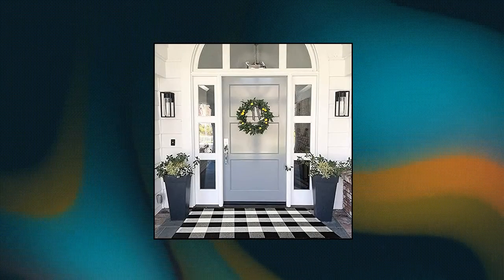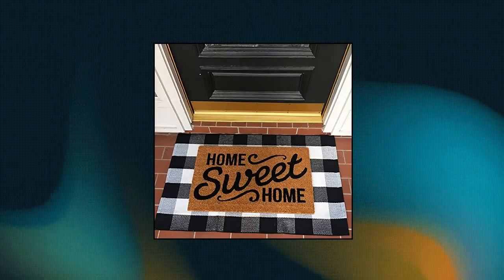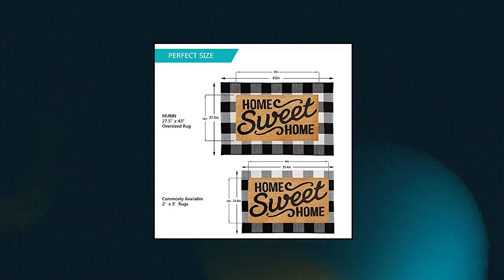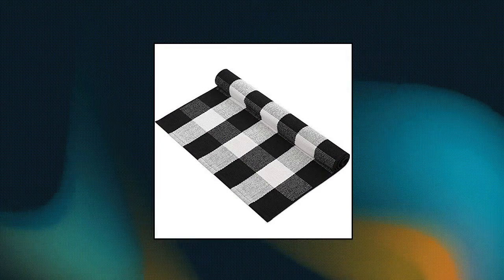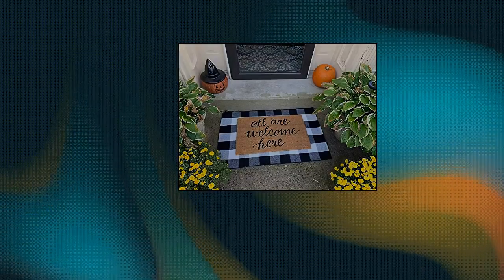Mubin Cotton Buffalo Plaid Rug, 27.5 by 43 inches, black and white check rugs, hand woven indoor or outdoor rugs for layered doormats, washable carpet for front porch. Perfect size for a Hello Doormat. Mubin Buffalo Plaid Rugs are wider and longer than most rugs on Amazon, thanks to the 27.5 by 43 ideal size. Perfect fit 18 by 30 Hello Doormat.